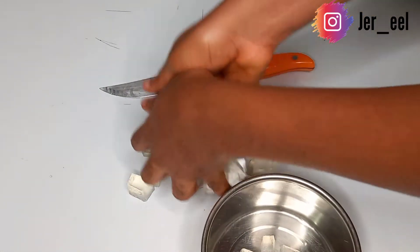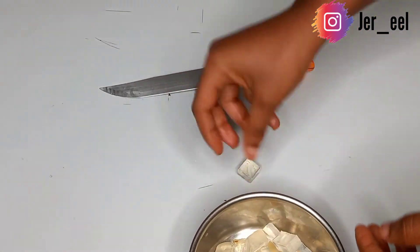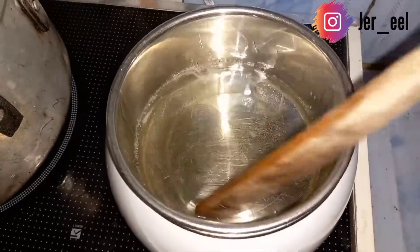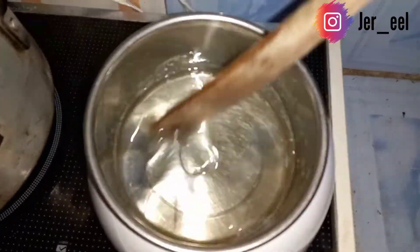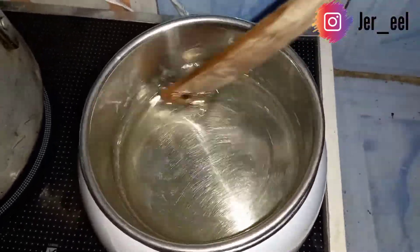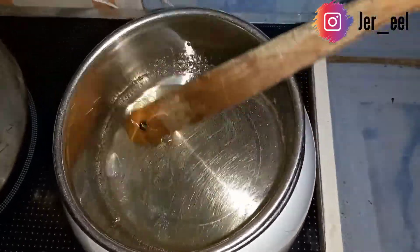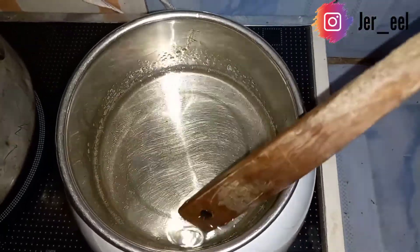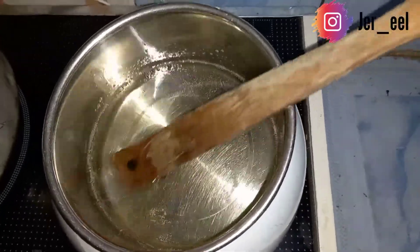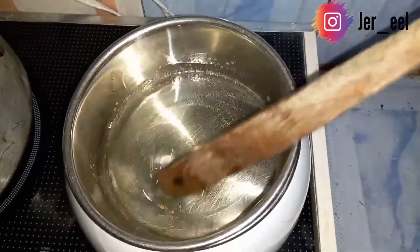I'm transferring it into the stainless bowl so I can melt it easily. This is how you melt a soap base using the double boiling method. You don't want to melt it directly on the heat, else it gets burnt. There is a pot beneath with water inside, so as the steam penetrates into the bowl, the soap gets melted.